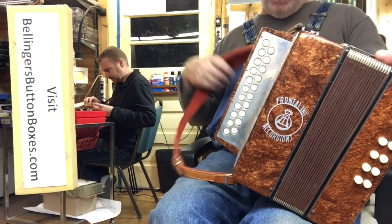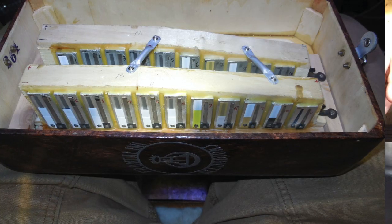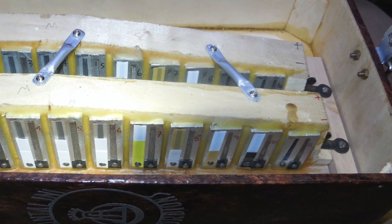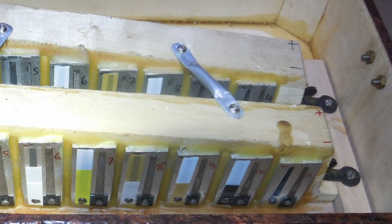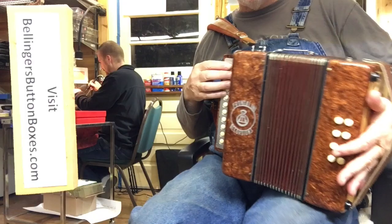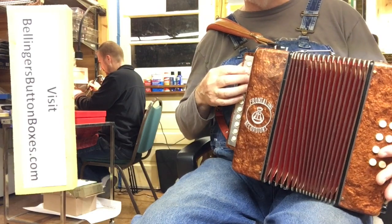I did have to add a couple of pressure relief holes — little tiny things in some of the very highest reed chambers so they would speak properly. I'll go through the notes here, including the accidentals.